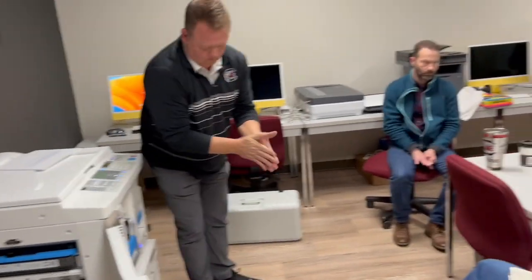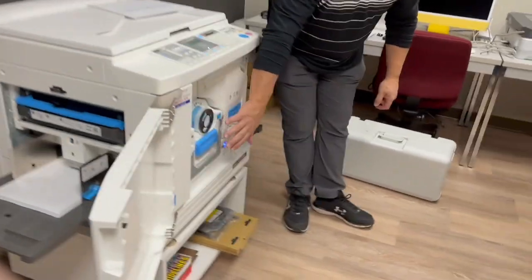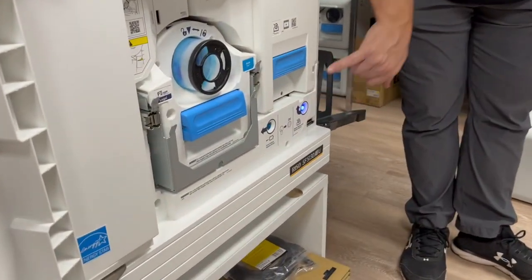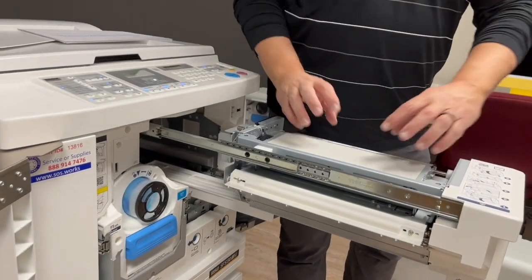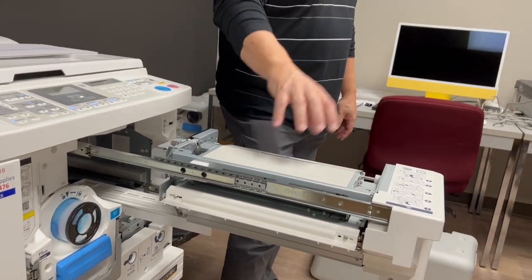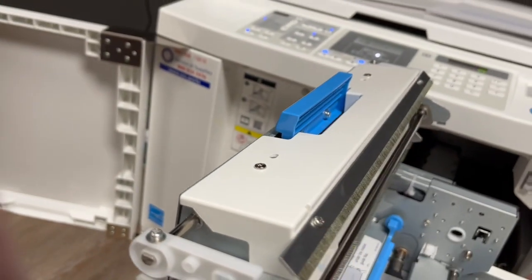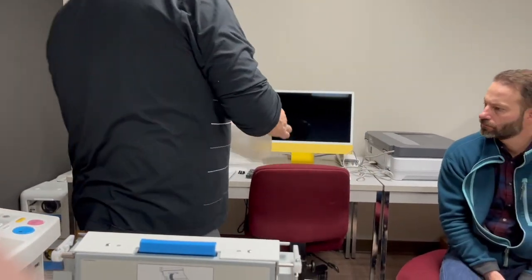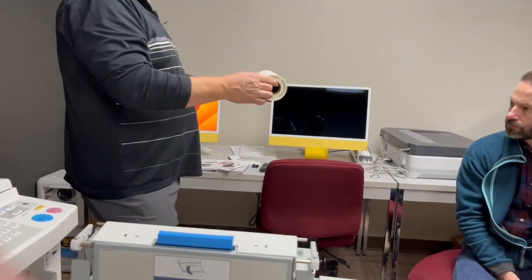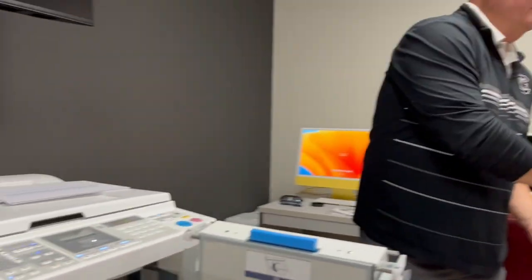As for the master material — that's what I'll show you next. When you open the front door, there are two buttons. There's a release button that tells the machine to release the master-making unit, which is where the image is digitized and put on the master material. Everything in blue you can touch. The master material comes on a roll, and it'll only go in one way — it says 'colored flange.'